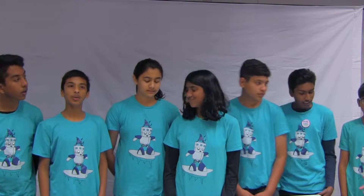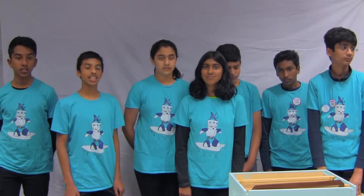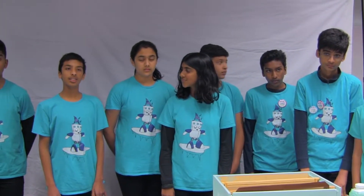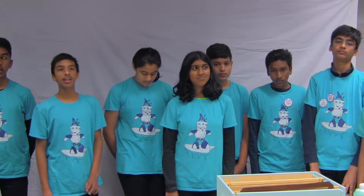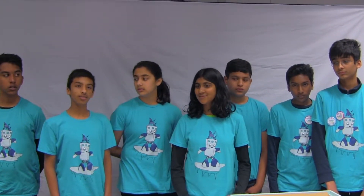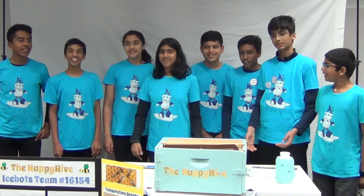In conclusion, we were successfully able to design and build our version of our beehive, our Happy Hive. Our Happy Hive has successfully eliminated the process of smoking and benefits both the beekeepers and bees. During the span of our FLL season, we learned a lot about bees' role in the ecosystem, the beekeepers' feelings towards the bees, and the process of collecting honey. We also got a lot of good feedback on our Happy Hive and implemented our monitoring system. Lastly, we had lots of fun! Live happy, be happy — the Happy Hive!